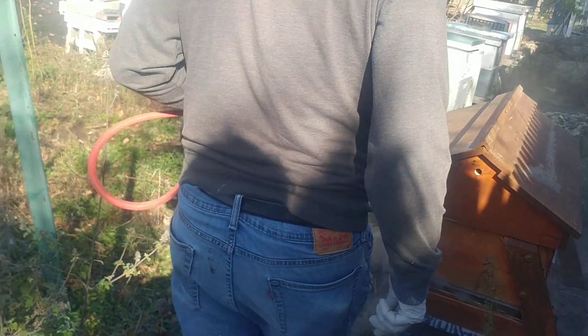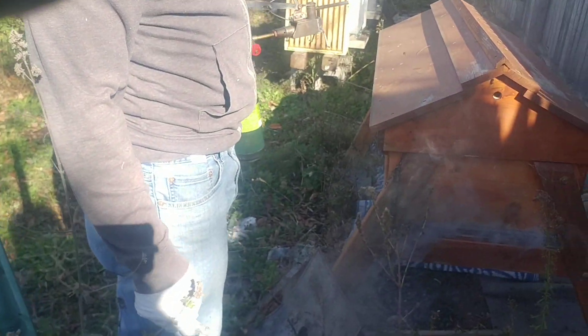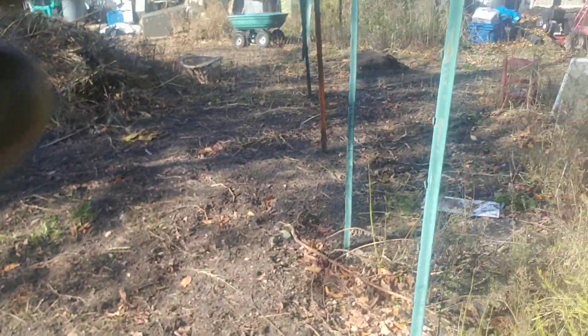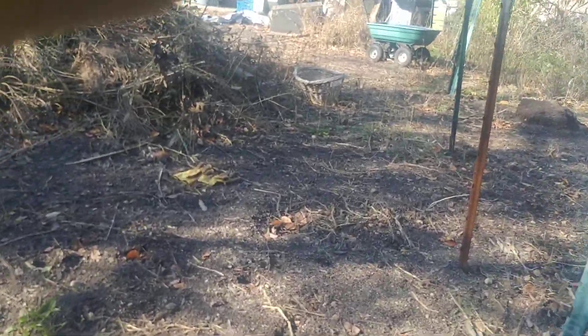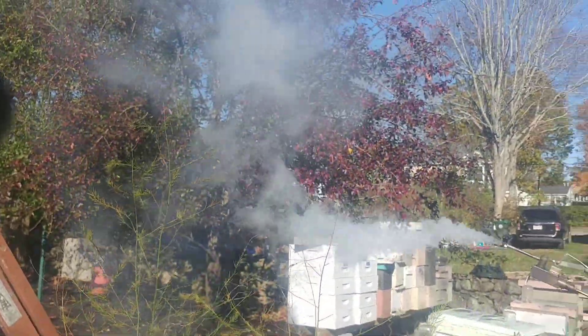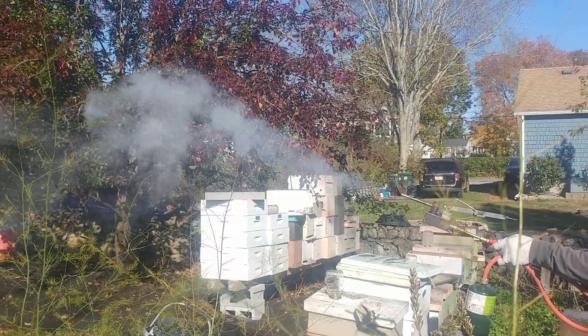No batteries, no cords, no generators — just a little tiny propane tank which weighs about a pound and a quarter with the tank. The oxalic acid is coming out like crazy. That is one hive we won't have to worry about. I put five grams in that one. Five grams done, all heated.